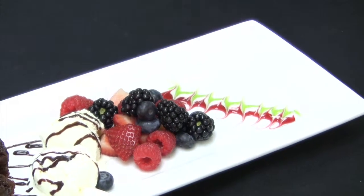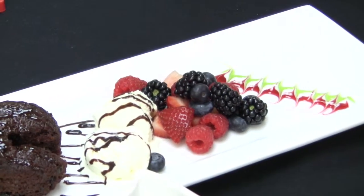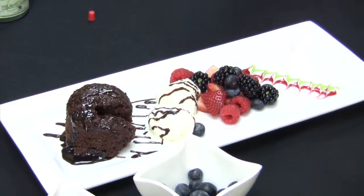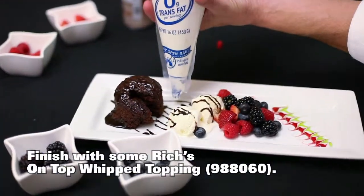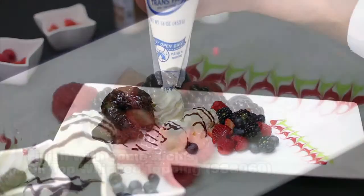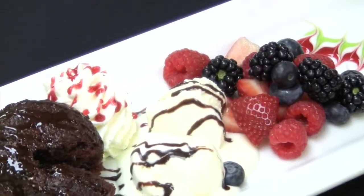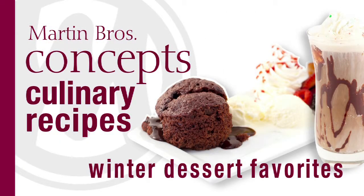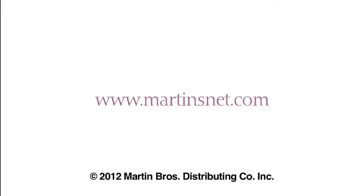So here we have a wonderful dessert with the Sara Lee Bakery chocolate lava cake, Blue Bunny ice cream, wonderful fresh fruit, and to top it all off, Riches on Top whipped topping — that's going to make it just wonderful. Thanks for watching this edition of Culinary Concepts. I am Chef Steve Tizzi with Martin Brothers Distributing and I look forward to seeing you next time. We hope you enjoyed our cooking tips, techniques, and recipes here at Martin Brothers. For any questions and additional recipes visit martinsnet.com.